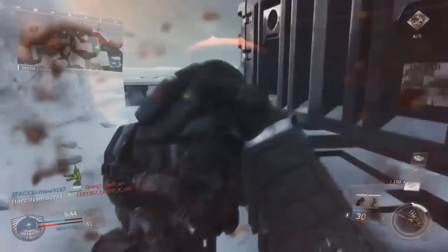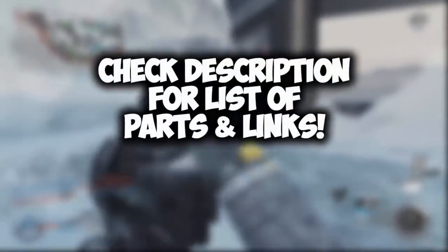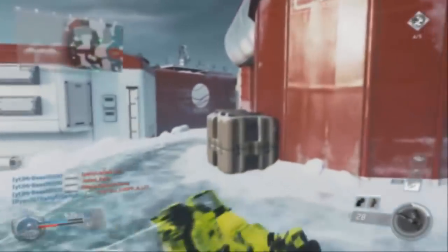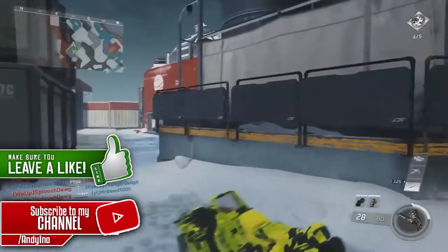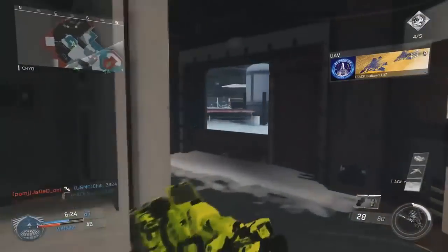That's pretty much it for this video, guys. Remember that I will have a link in the description below where you can check out this entire build and modify it or look at the price. If you liked this video, please be sure to leave a thumbs up and subscribe. I'm on my way to 50,000 subscribers, and all help is appreciated. I will see you guys next time.